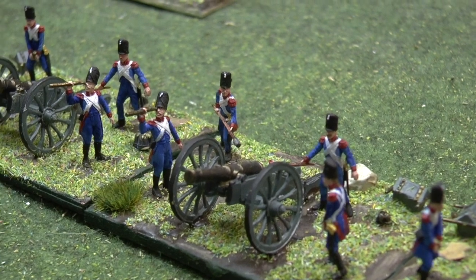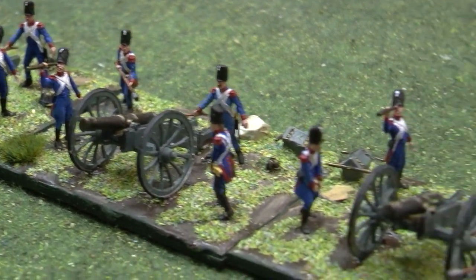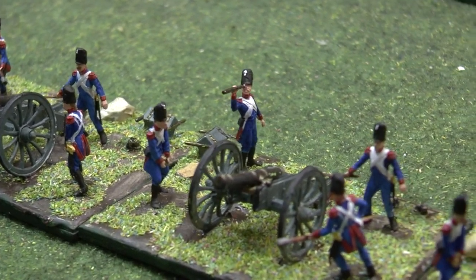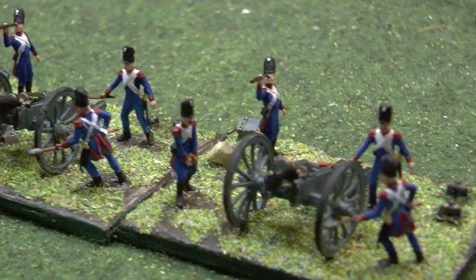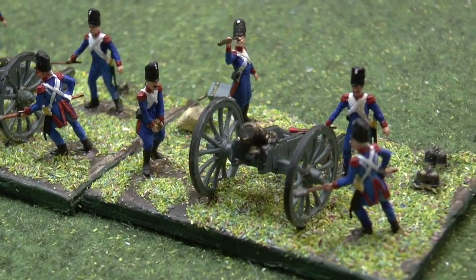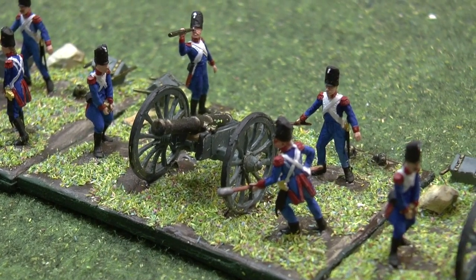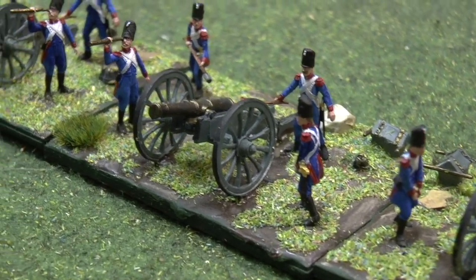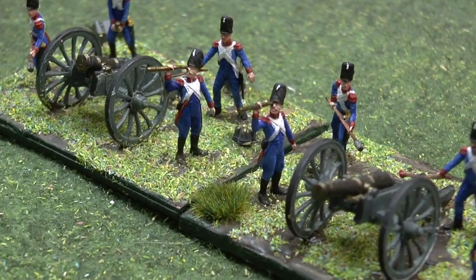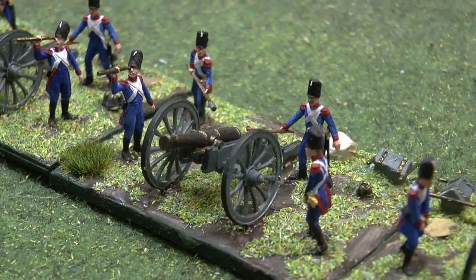It's very difficult moulding a figure, I suppose, with both hands on the telescope, so they've not bothered. As you see, I've done the green on these guns. Bronze dry brushing on the barrels as well. It's a nice set, but it would be nice to get six figures in there.